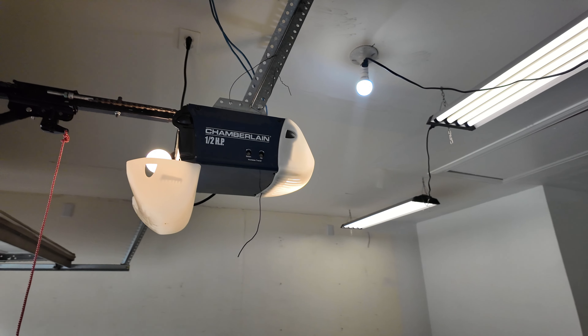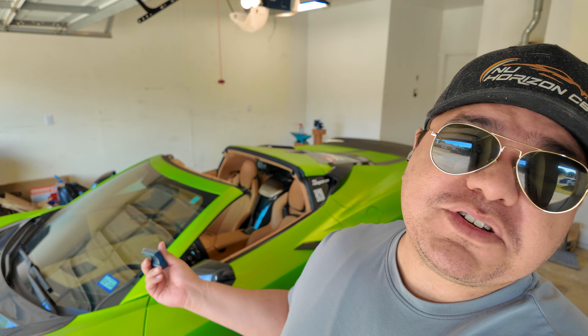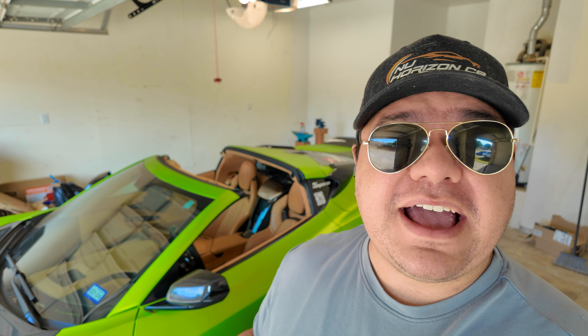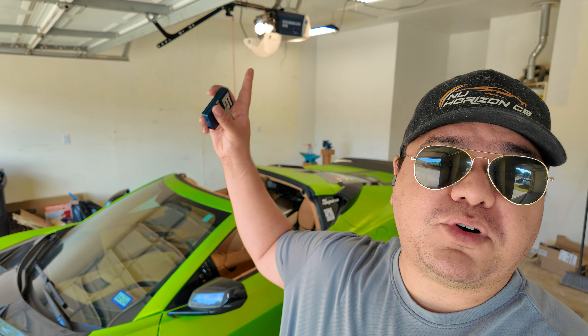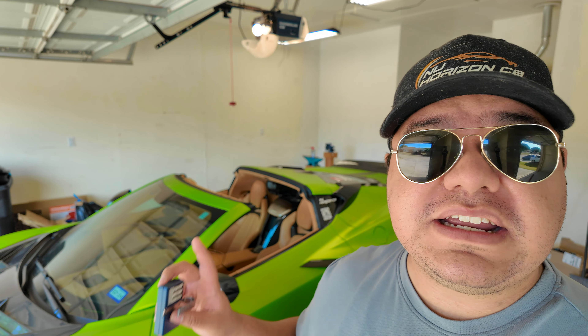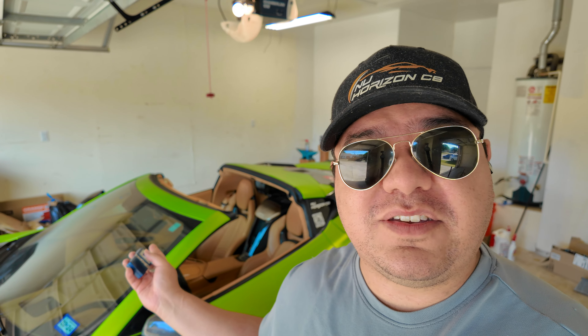Today we're going to show you the easy way to program the garage door opener on the C8 Corvette. We're going to be programming the built-in garage door opener instead of basically using a separate remote. This is the easy way to do it where you're not having to get up on a ladder and try to program it by hitting the learn button. All you need is your C8 and your remote, and it gets done in 30 seconds.